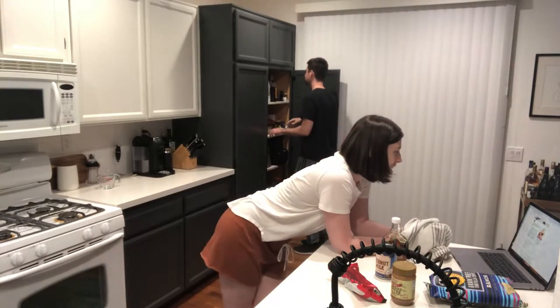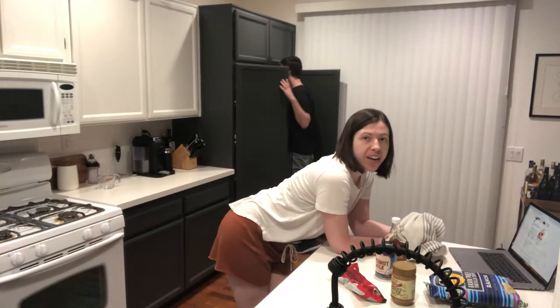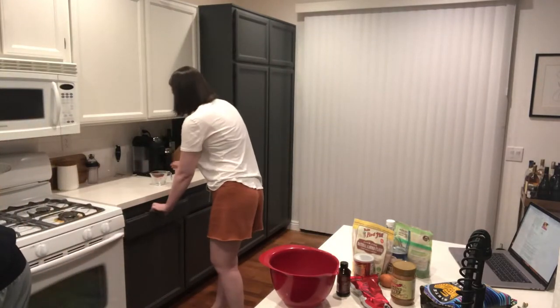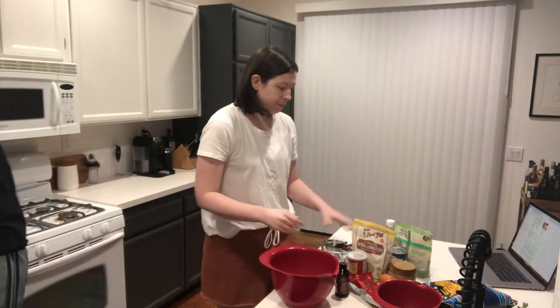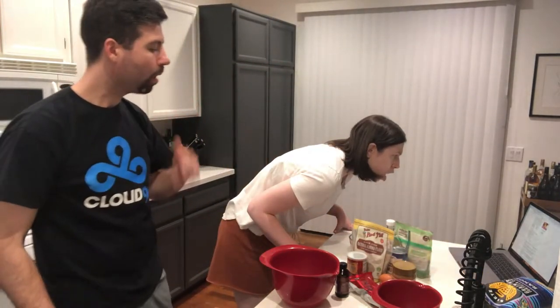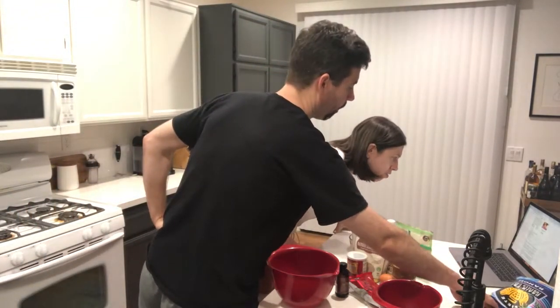Organic coconut sugar — make sure it's organic, otherwise why are you even bothering? Using an electric hand mixer, cream together the almond butter, coconut cream, maple syrup, coconut sugar, and vanilla — so just like most of the ingredients.